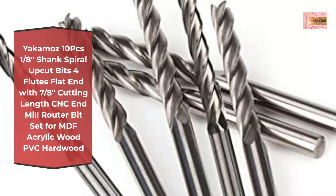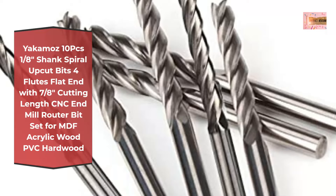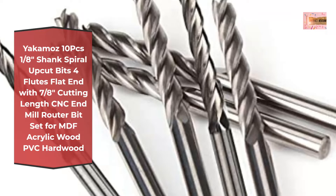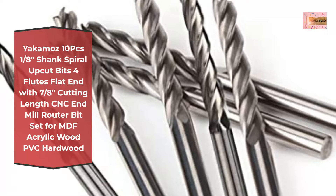Sharp edge design enables fast engraving and makes high efficiency, high precision, smokeless and burr-free processing. Applications include 3D relief sculpturing, cutting, engraving, slotting, milling, etc.